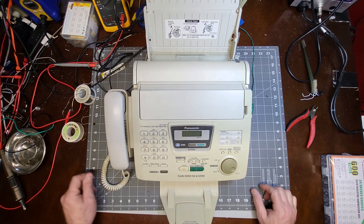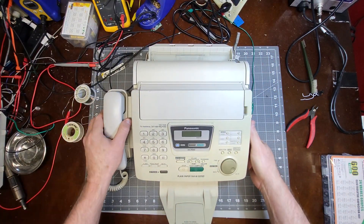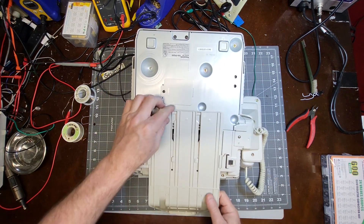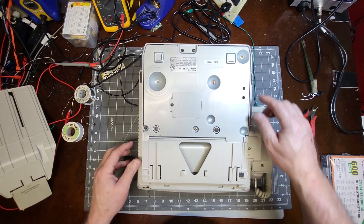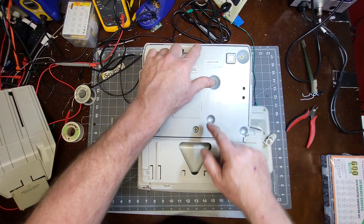The way to get into the power supply on this fax machine is to remove this panel, then flip the fax machine over, take this little piece out, and pull out one, two, three, four, five, six, seven screws.